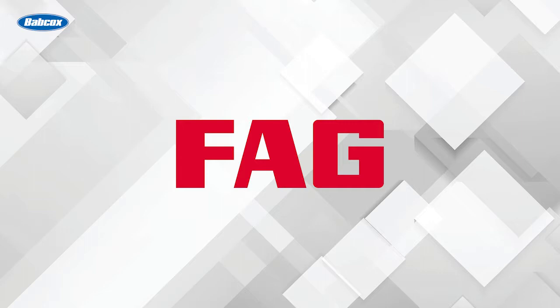This video is sponsored by FAG, a Schaeffler brand. Visit repexpert.us for more information.